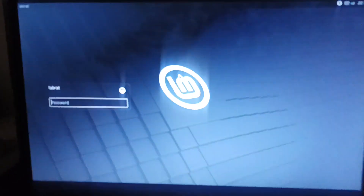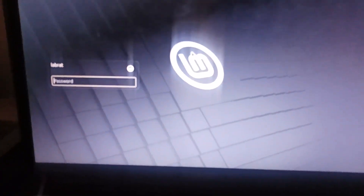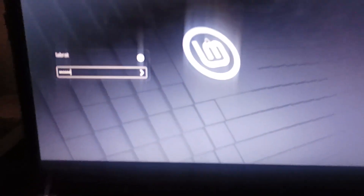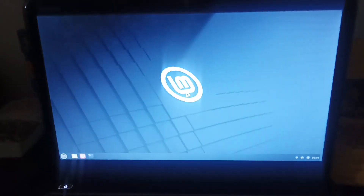Here it is. There's the cursor. There it is — LabRat. We're going into Cinnamon and let's type in our password. Totally very secure password: LabRat. And we boot into Linux Mint.